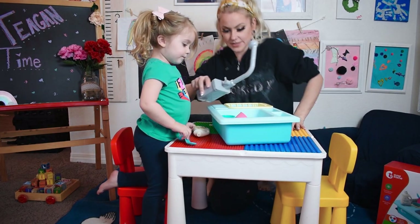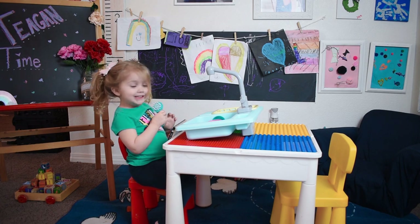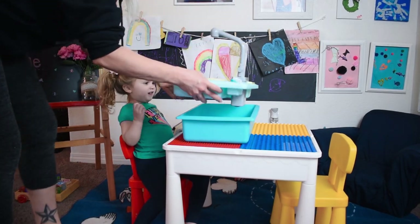We can put the batteries in this and then fill it up with water. So you fill it up with warm water — not too hot, we don't want it too cold.